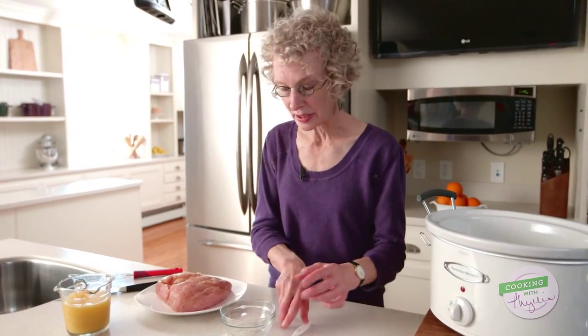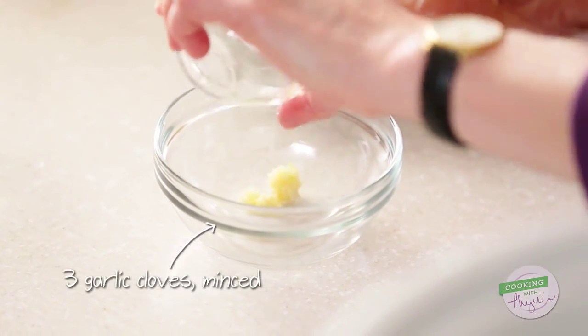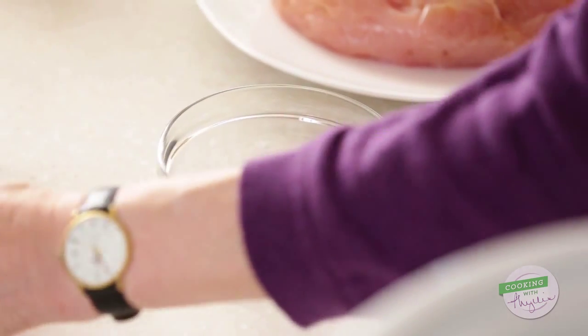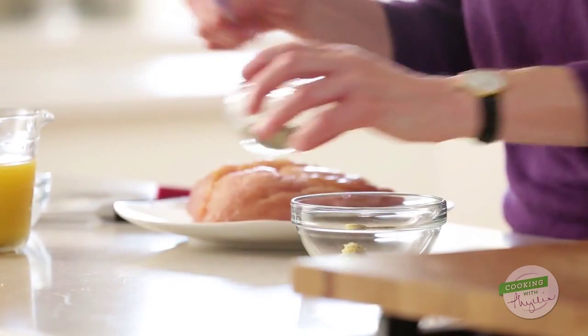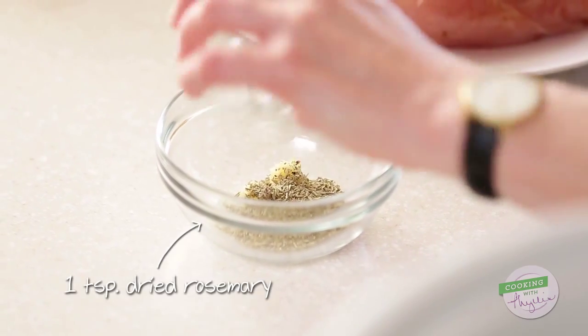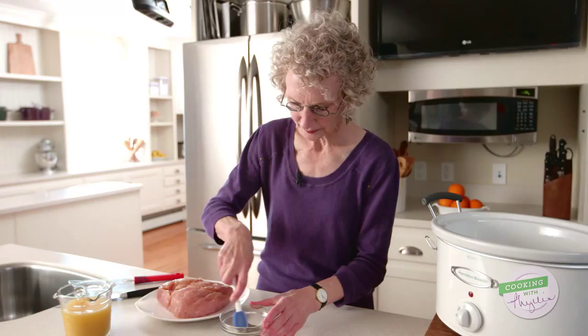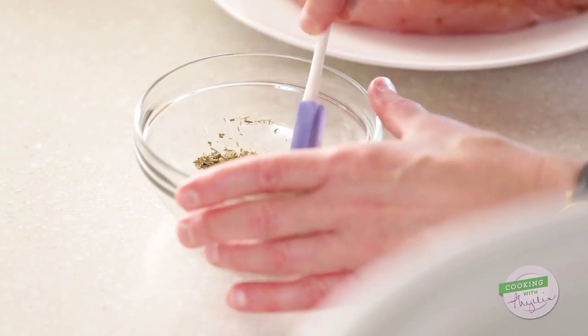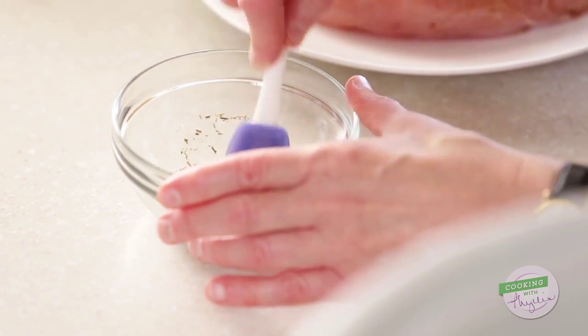Now I'm going to make a mixture that goes into those slashes because I want to add some additional flavor: garlic that's been minced, black pepper, and some dried rosemary. Give it just a bit of a stir. That garlic is going to help it adhere and clump up, hold together a bit. Keep doing it until it's well blended.